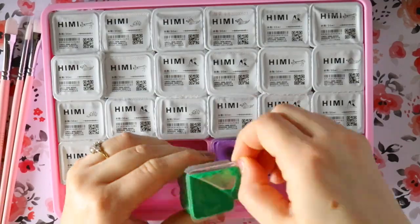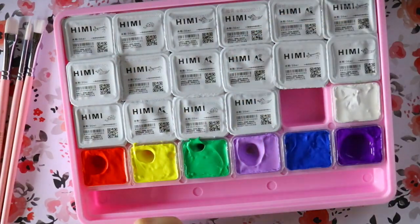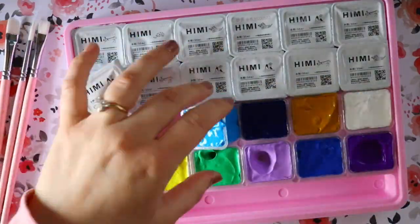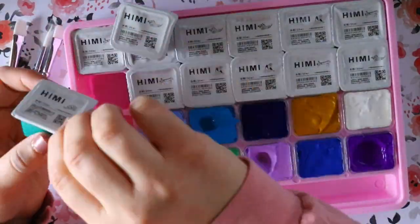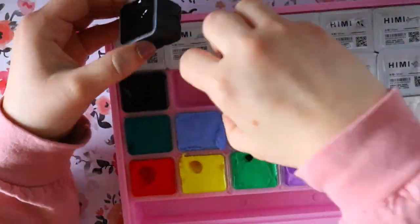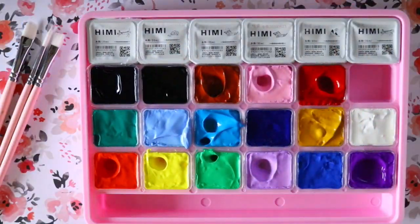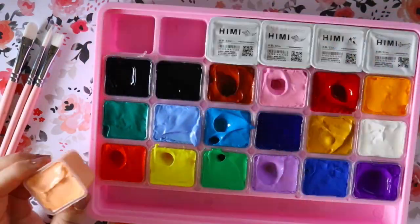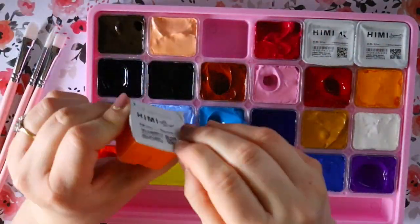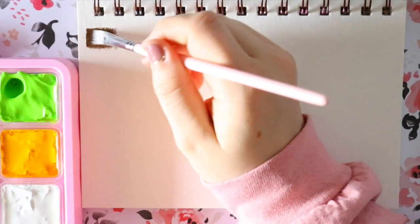After opening them up you can see how aesthetically pleasing these jelly paints are. First impression: they stink, but they're fun and they look cool. They are not edible — do not eat them, even though they look like candy. I bought the 24-color set and returned the Turner Acryl to get this 24-color Himi gouache set off Amazon.